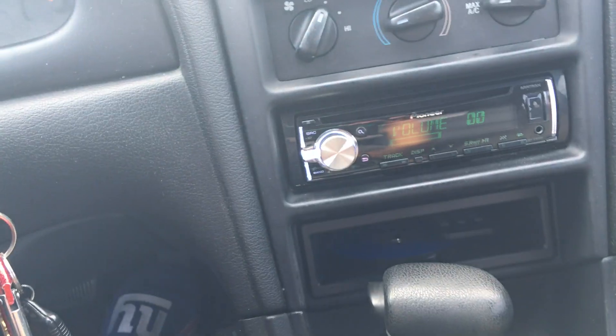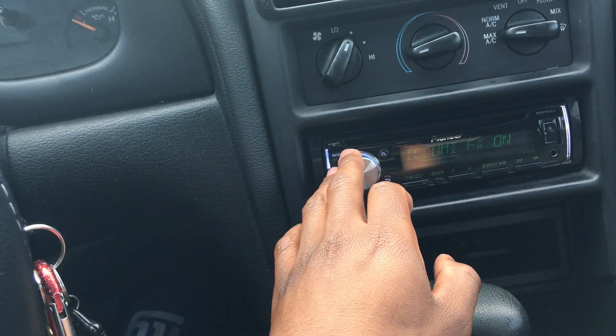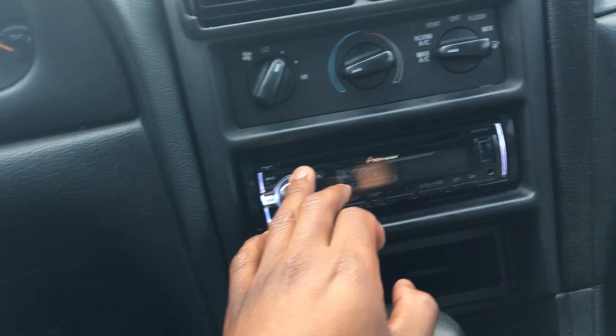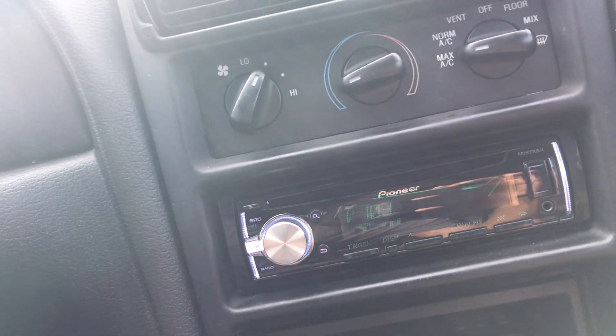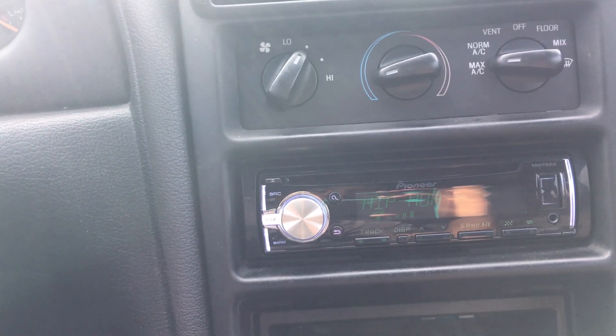You also get loudness, subwoofer control, bass boost — all that stuff. Sounds really good. I'm not going to play any music because I don't want copyright issues. You've got the colors so you can change them — I like mine green and white, I think it looks great.